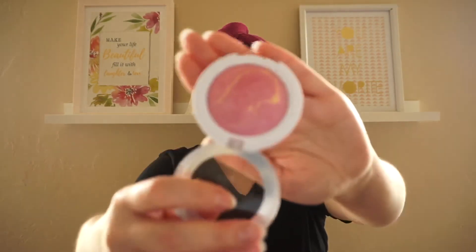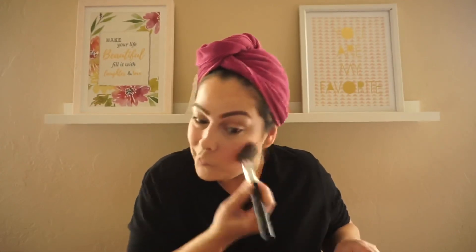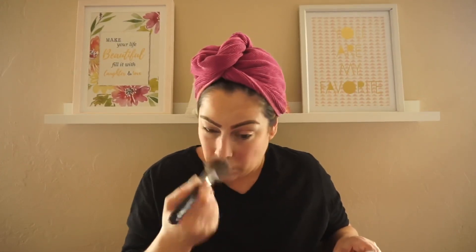I'm going to use the Hard Candy blush in number 125 Living Doll — also from Dollar Tree. It looks very, very pretty. This is a gorgeous blush, you guys. I should have got more. I'm definitely going to be checking for more for sure — it's so beautiful.